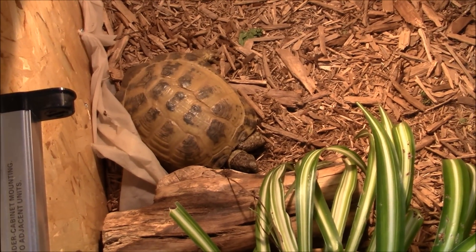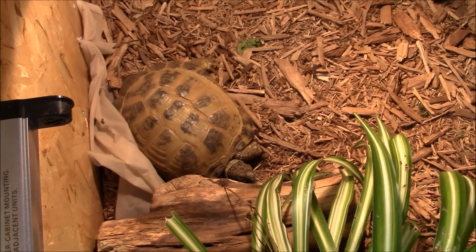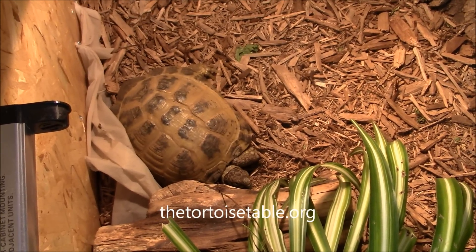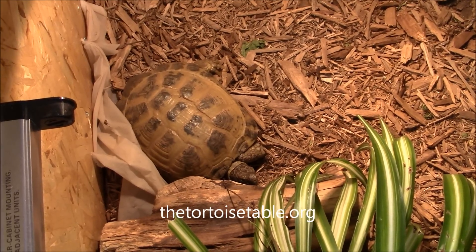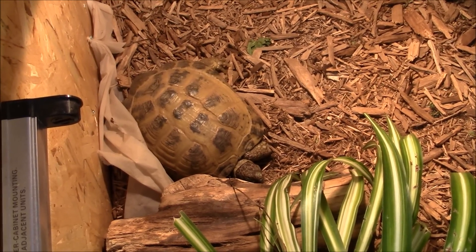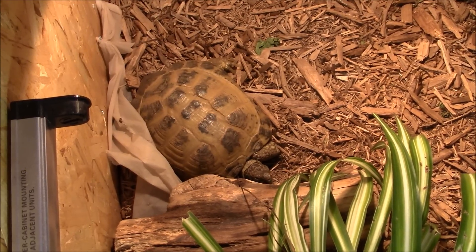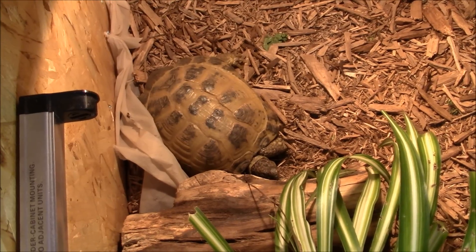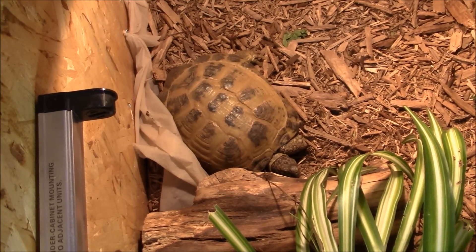So when you plant edible plants, the first thing is to make sure they are not toxic for your tortoise. A great website to discover this is thetortoisetable.org, and I'll put a link at the bottom of this video as well as in the description. That website has a lot of valuable information about plants — that's where I discovered that spider plants are safe for tortoises, and where you'll find many edible plants you can plant in your enclosure.